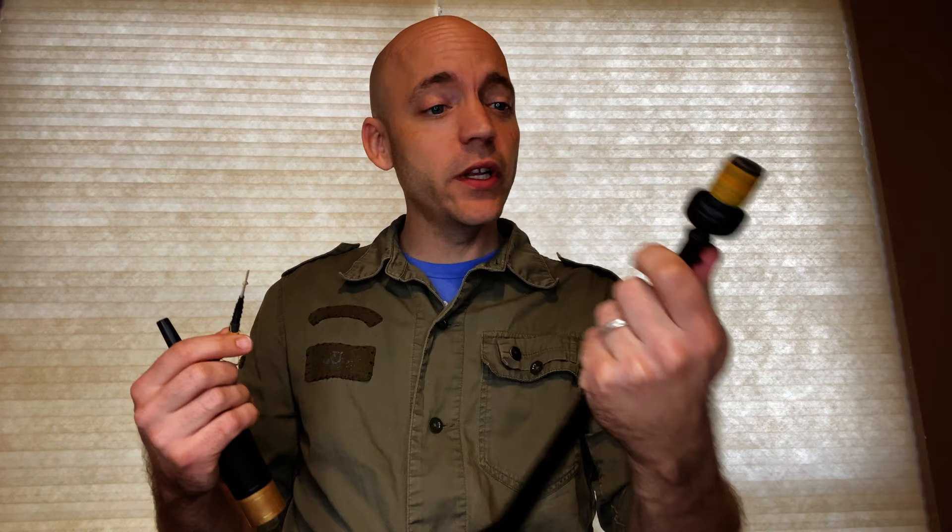So the parts of your practice chanter: you should have a bottom, you should have a top, and you should have a reed. This is an old 2001 McClellan practice chanter but they're all basically the same. You have the bottom where your fingers are going to go, the top that you're going to blow into, and the reed itself.